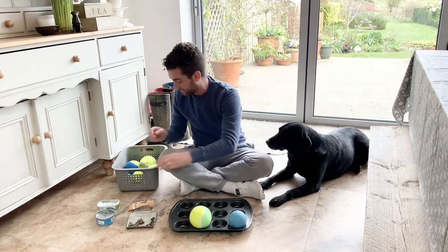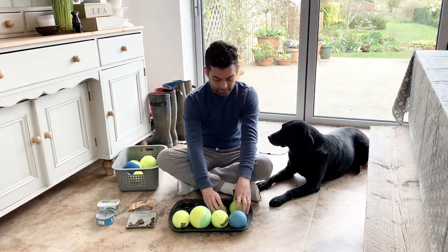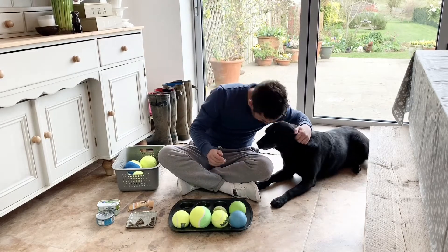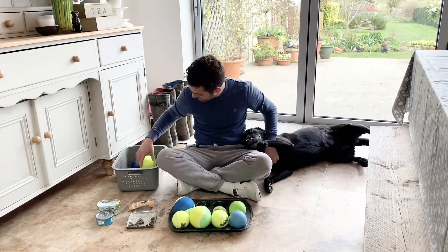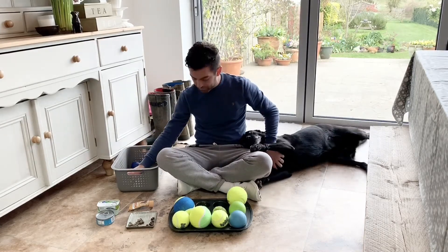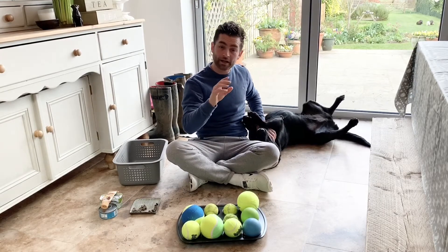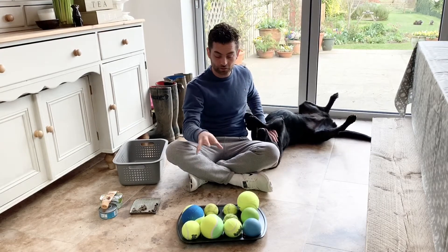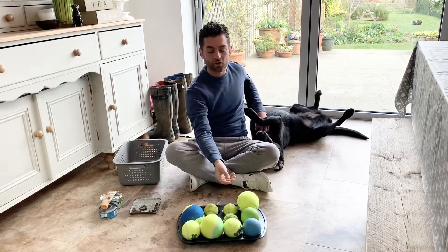So don't do it in an area which is precious to you. Putting those different balls in, and then we're going to see if our little Penny likes this game. Obviously think about the breed and the types of toys you use, the baking tray size, and so on.